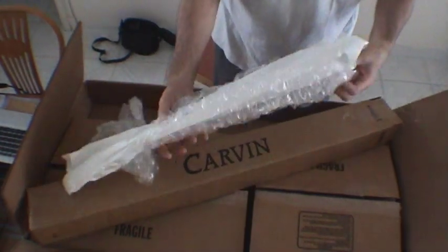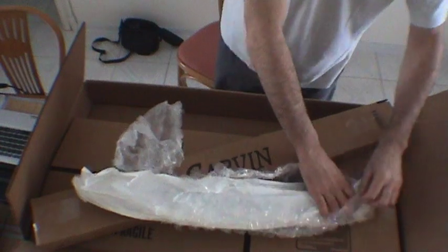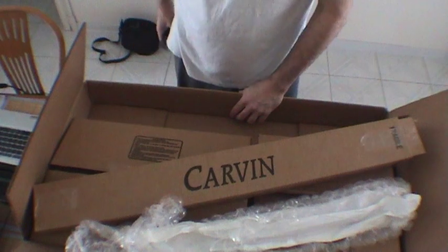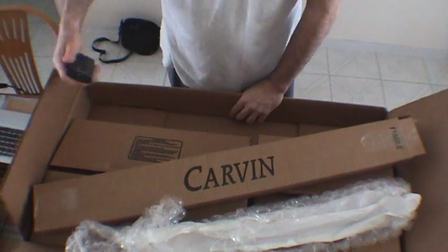I'm very impressed so far with my Carvin guitar. I'll be giving you updates as I assemble it. Thanks a lot.